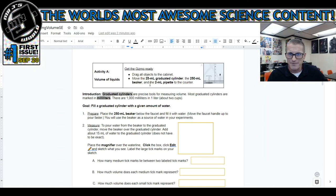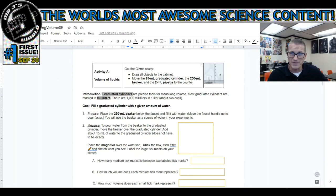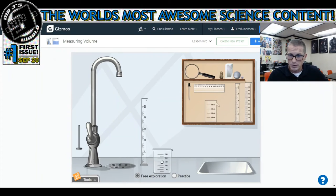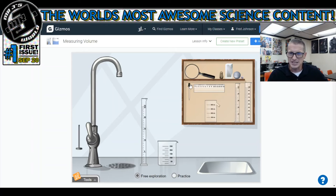I want the 25 milliliter graduated cylinder on the counter, the 250 milliliter beaker on the counter, and the 2 milliliter pipette. A pipette is the scientific name for what a lot of people call eyedroppers. Having those three items out right now makes life and this lab a lot easier.